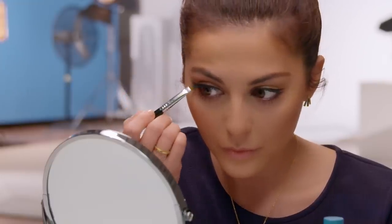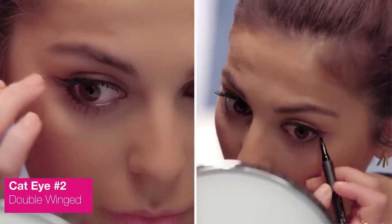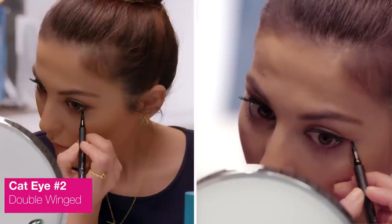Then you can just perfect it again with a liner brush. What I like to do is make the bottom line a little bit longer than the top — I feel like it really extends and elongates the eye look. This is a little bit more defined and it kind of reminds me of the 60s, which I like.